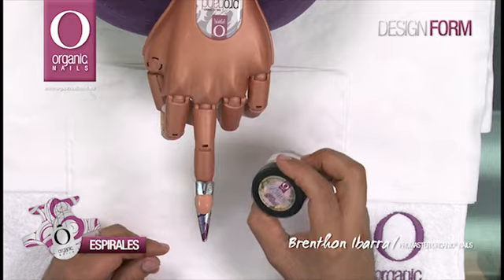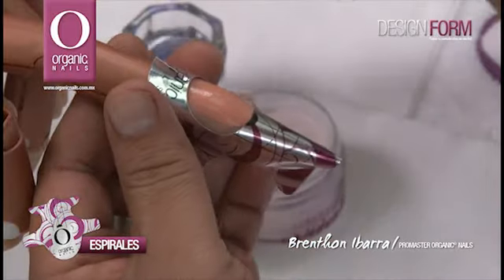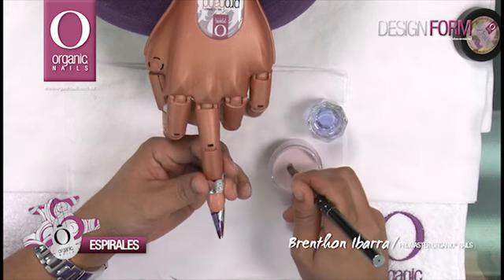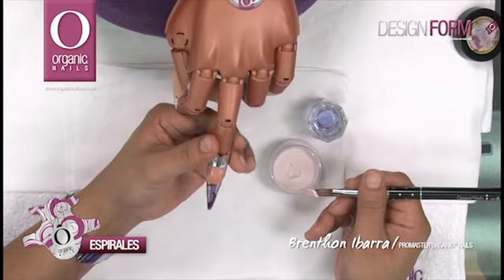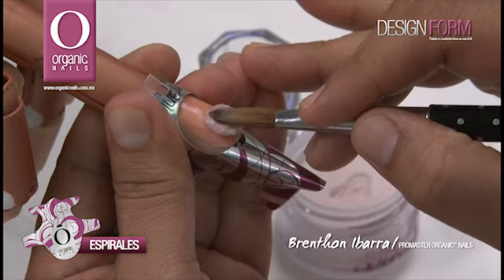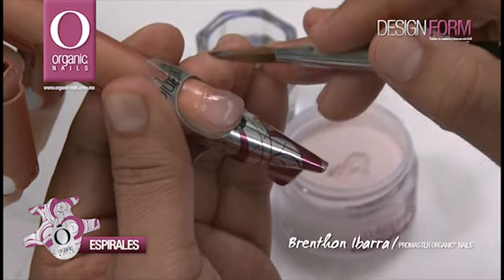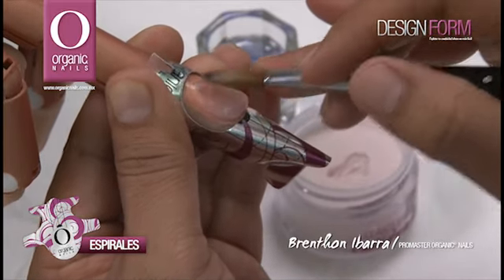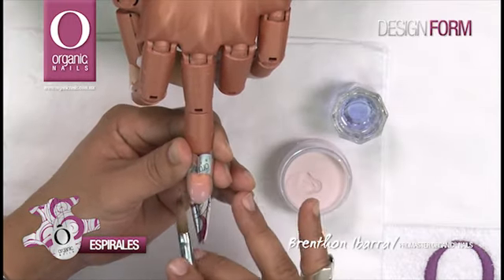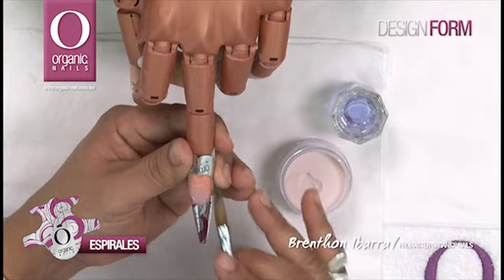Voy a utilizar el color Petal de Bright Collection para empezar a trabajar técnica de reversa. Humedeciendo mi pincel perfectamente bien y colocando mi primer perla en la parte media de nuestra uña. Es importante que empecemos a llevar nuestro acrílico de lado a lado, presionando la orilla superior, y ahora sí empezar a formar el área de sonrisa, buscando siempre las simetrías en los laterales de las anclas de tensión.